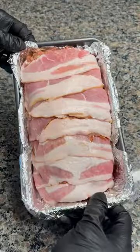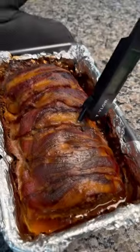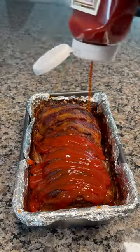Roast on 375 — magnificent. Cook one hour 30 minutes. Add ketchup. Cook an additional 15 minutes.